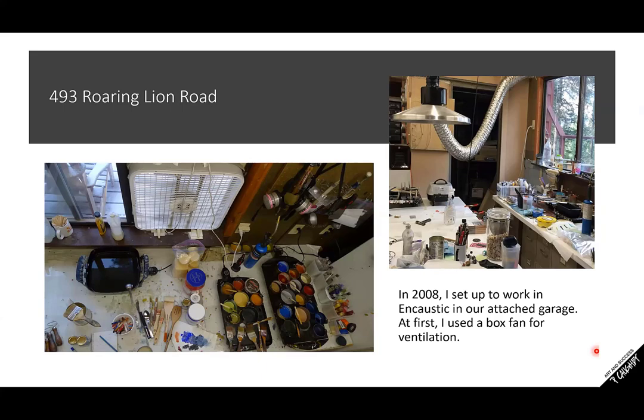In 2008, I set up to work in encaustic in our attached garage. At first I used a box fan for ventilation. All you need to do is have a window that slides open and you can put a box fan there — that just allows you to keep your area ventilated. For those of you who are completely new to encaustic, the word encaustic means 'burning in.' Here's my propane torch, and I've got a little butane torch here as well. Sometimes I have a heating gun.